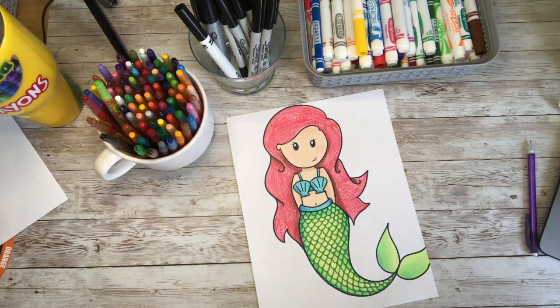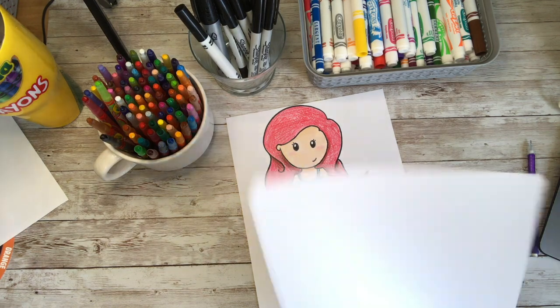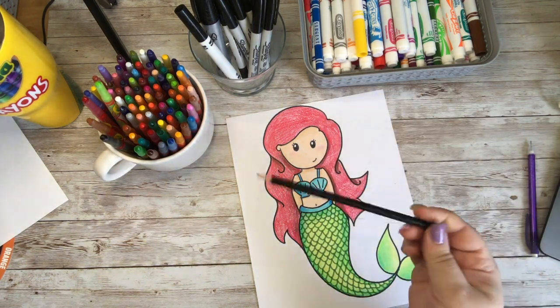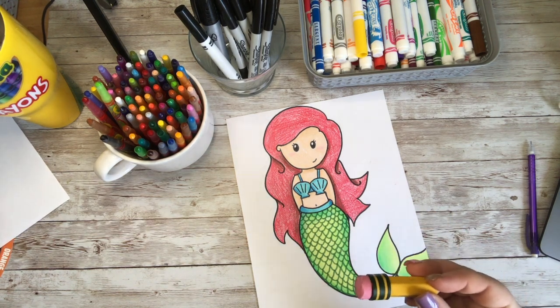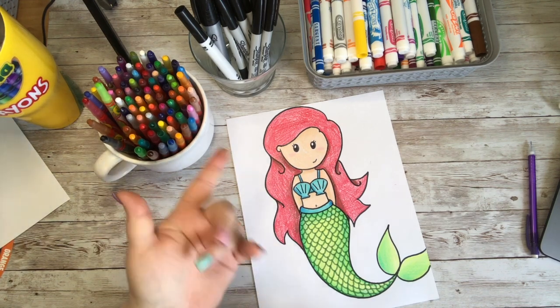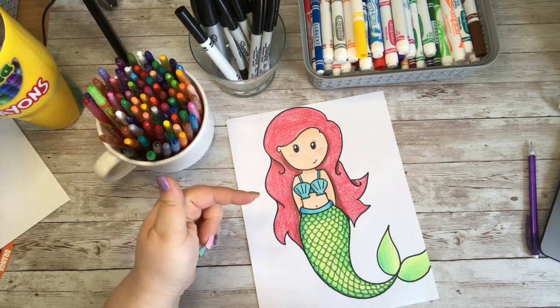Do you want to learn how to draw this adorable little mermaid? You are going to need something to draw on, something to create your doodle with, something to erase any mistakes that you might make, and don't forget the markers or pen to outline your doodle when you are done, and some crayons, colored pencils, or paint so you can add a little color to your doodle.